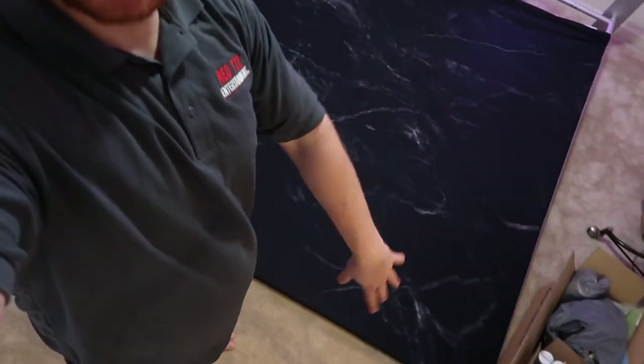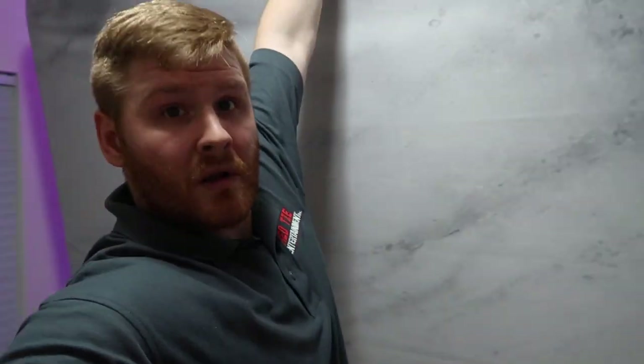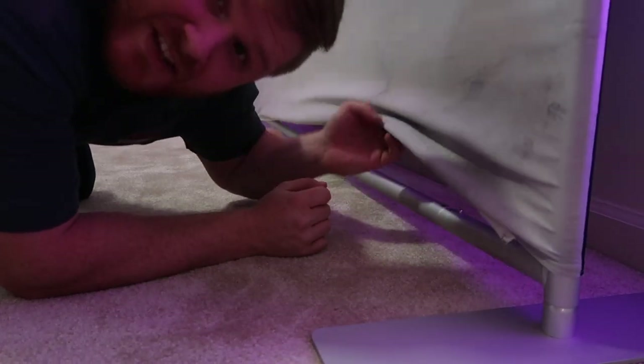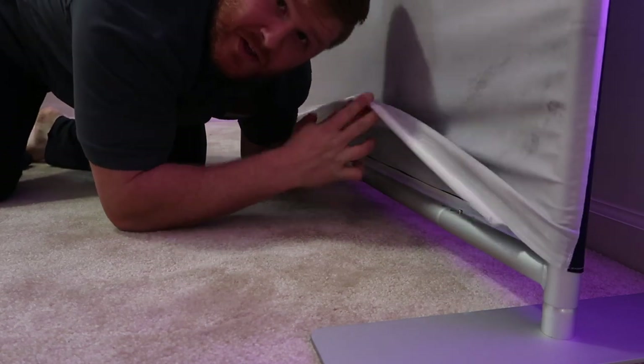Looking good so far — I have the cover on everything, I don't have it zipped up yet, just pushed all the way on. You definitely need a big space for this. The zipper, instead of leaving the bottom open, will zip around the bottom bar to secure it.